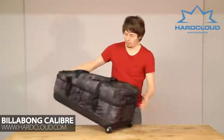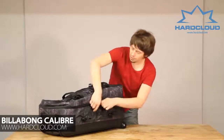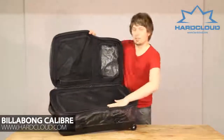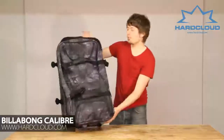And the final thing, of course, is to look inside the bag. We've got two heavy GT clips here. And then if you open this up, it's open sandwiched so we've got a main compartment here and two other mesh compartments there. And that is the Gillibong Calibre Travel Split Roller.